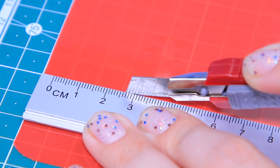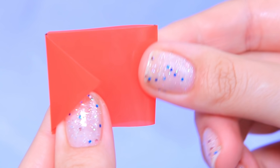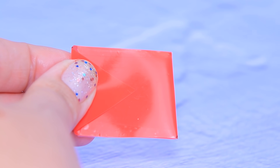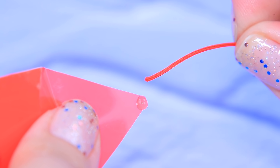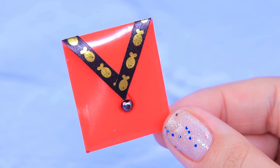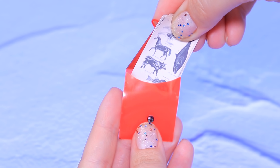Let's make a folder! Cut a piece out of a real folder and trim the edges. Shape it into an envelope and secure it with tape. Glue a bead and attach a cord to the edge — the clasp is ready! Now nothing will get lost. We can put sketches inside this folder!